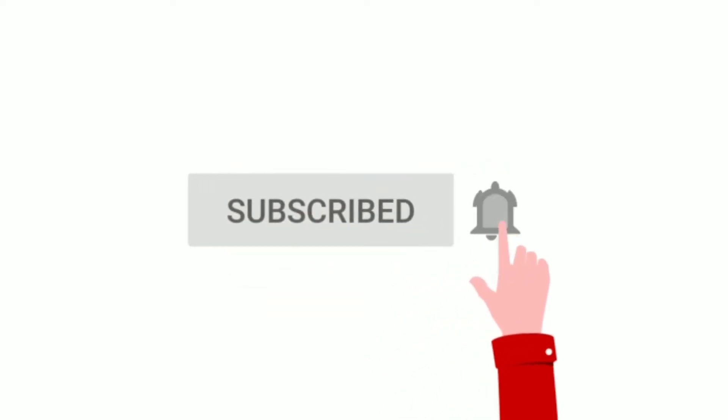Subscribe to my channel and press the bell icon to get notified for future videos. Please watch this video and don't forget to move directly to the video.